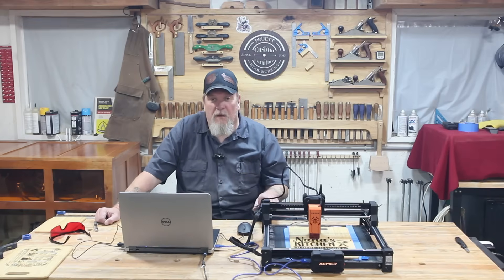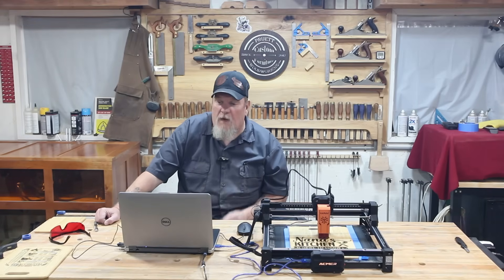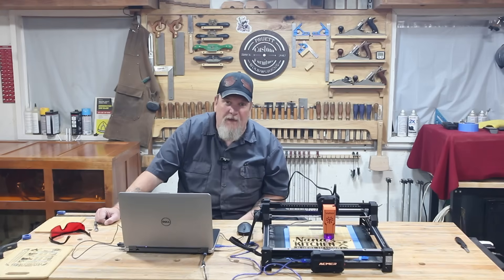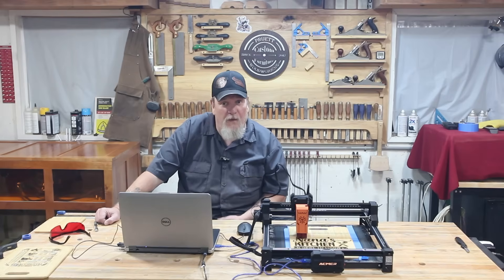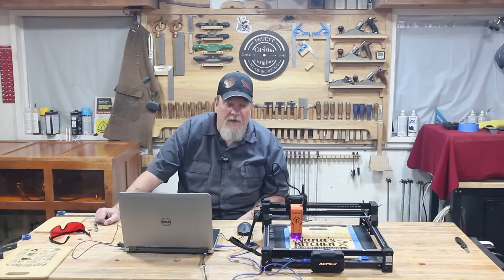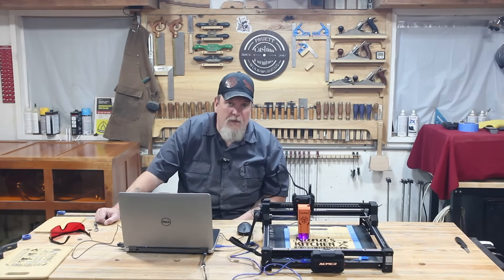If you like the S2 and want to buy one, the link will be below. Please like, subscribe, and help us out a little bit. We're trying to get better at everything we're doing here — learning more, showing you what I'm learning, showing you when things don't work right. The Acemer S2 7-watt laser engraver — it's a 300 by 300 footprint, plenty of power for most crafts.